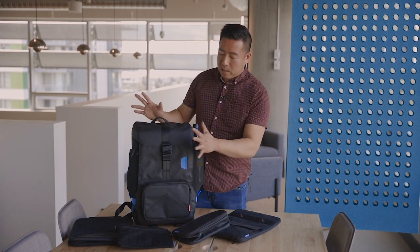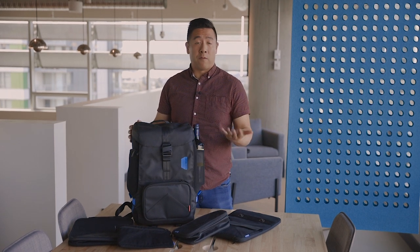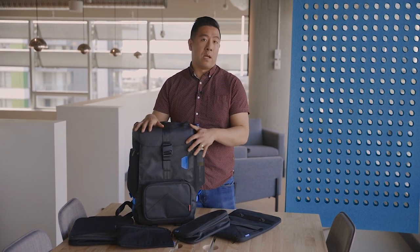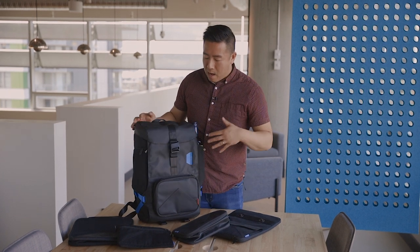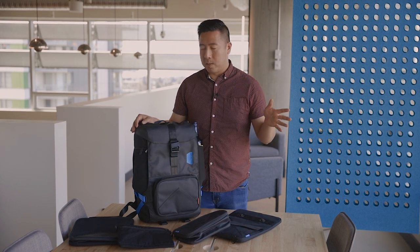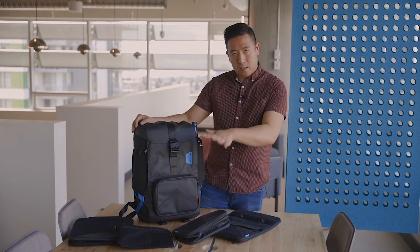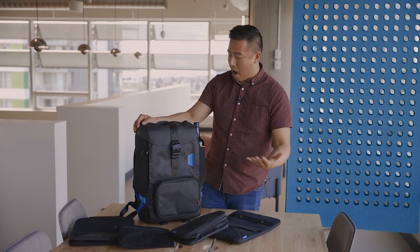First off, this backpack is made out of waterproof material so there's no real need for a rain sleeve — when water hits it, it does repel off the material. They also have this Fidlock technology, which some other bags use as well, so it's not exclusive to BagSmart. I'll talk a little bit more about that afterwards, but let's go through all the features in and around the bag.